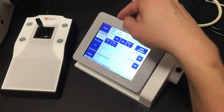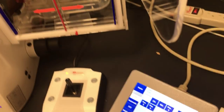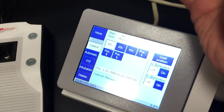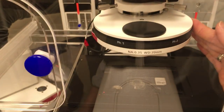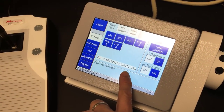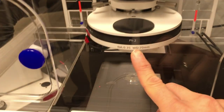The important thing to remember right now is the 10x uses phase 1—you're going to turn the ring to phase 1 if you want to do phase. The 20x uses phase 2, so you're going to turn this to phase 2 when you're doing 20x. And the 40x also uses phase 2, so you're going to turn to phase 2.